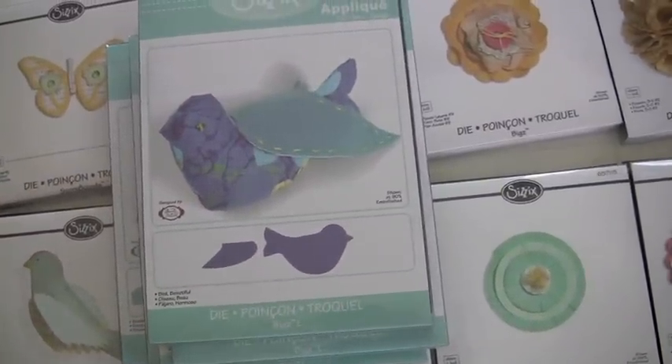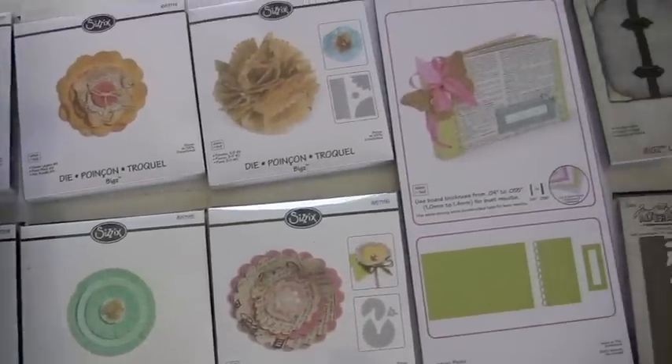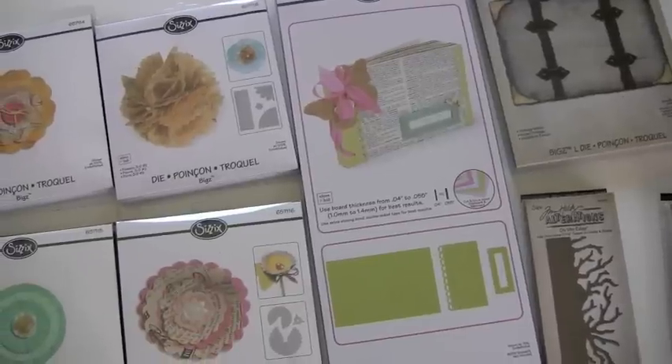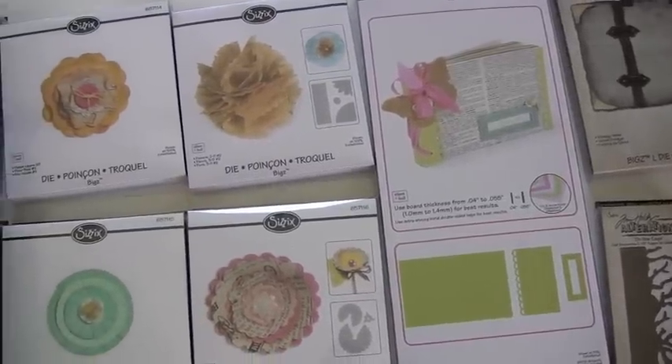And here is the bird die — beautiful. Now at BlueMoonScrapbooking.com we offer all our Sizzix products at 10% off all the time. You don't need a coupon, secret handshake, or anything. And if you spend over $50 in the US, we'll ship it to you for free. So anyway you cut it, we've got a great deal going. Please stop in at BlueMoonScrapbooking.com.